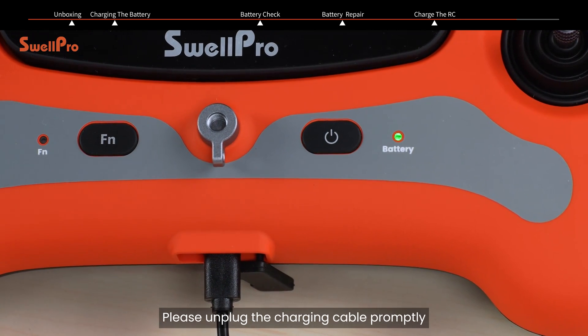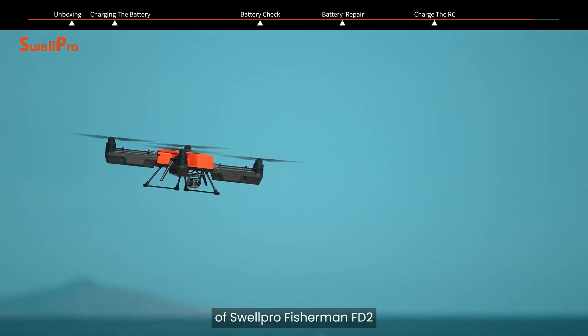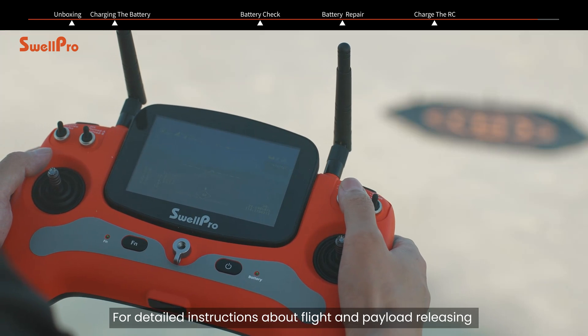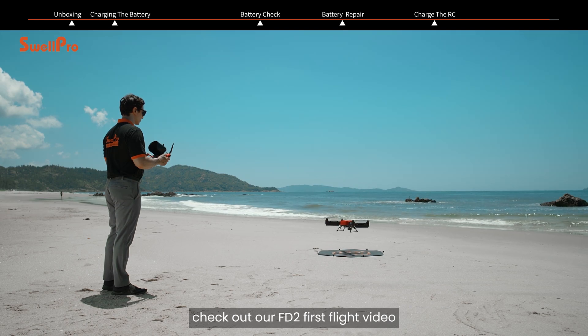Please unplug the charging cable promptly. Thank you for watching the pre-flight preparation video of SwellPro Fisherman FD2. For detailed instructions about flight and payload releasing, check out our FD2 first flight video.